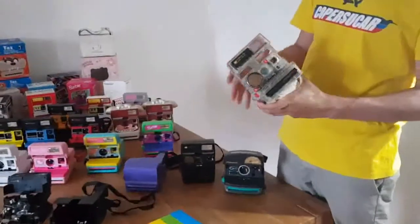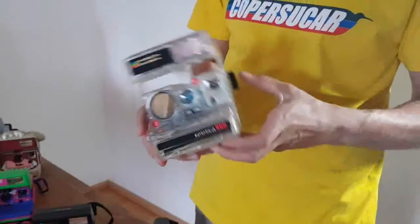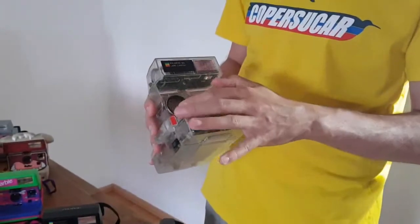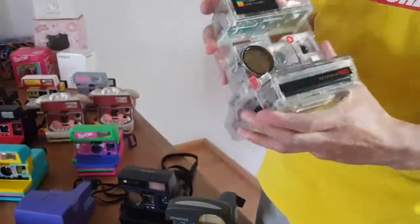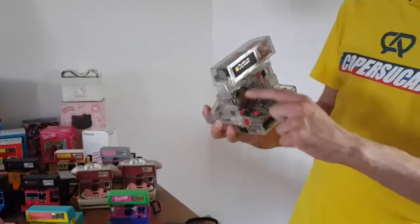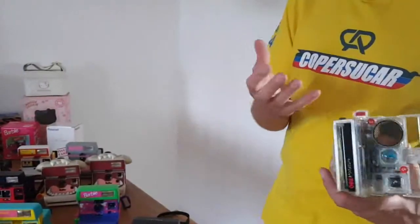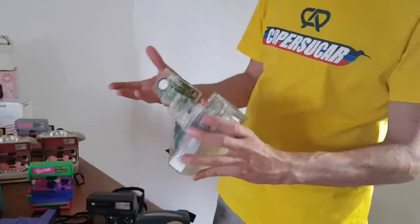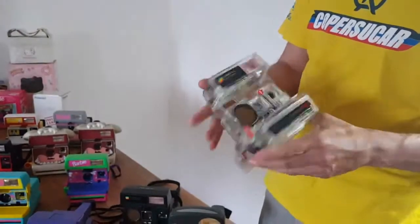I also have this one here, which I explained in another video — it's kind of a demo camera. You cannot use it for taking pictures. It also has the Sonar autofocus, so it's exactly the same model as the other one, but it was produced by Polaroid just for retailers — the big shops that were selling Polaroid cameras — to explain to customers how the camera looked inside. It had some kind of banner next to it with numbers explaining which components correspond to which numbers. It's really a collector's piece, because you can't use it for pictures — it's just for your shelf — but it's a really interesting and rare piece of Polaroid history.